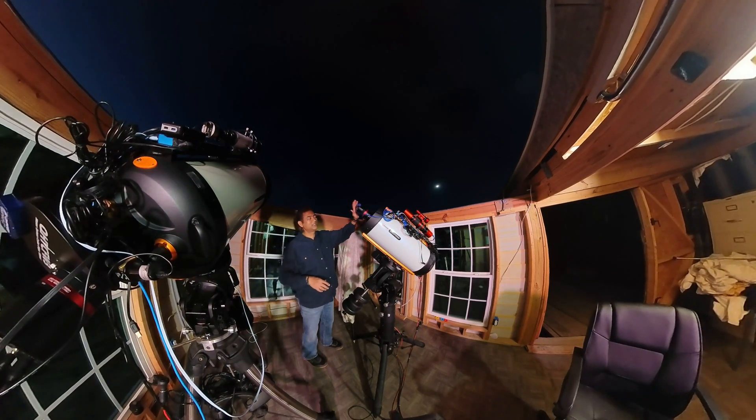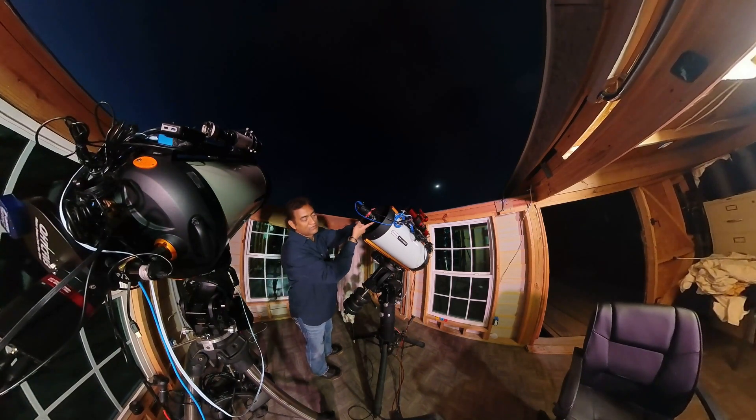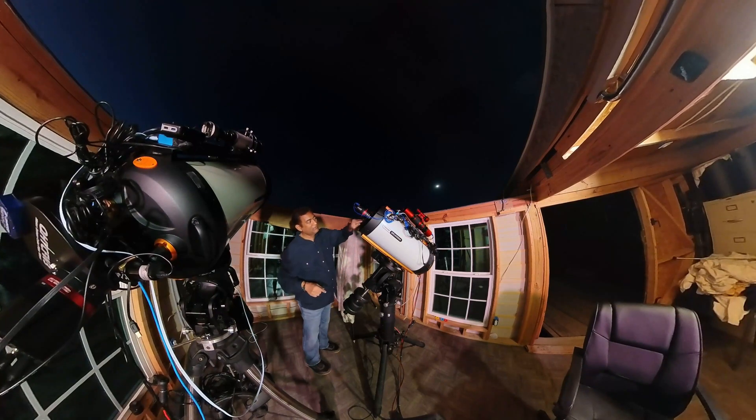Anyway, coming back to this — this is the QHY 367C. At some point I am going to review this filter slider system. But just to give you an idea, this is the Badr Planetarium filter slider system for RAS 11.